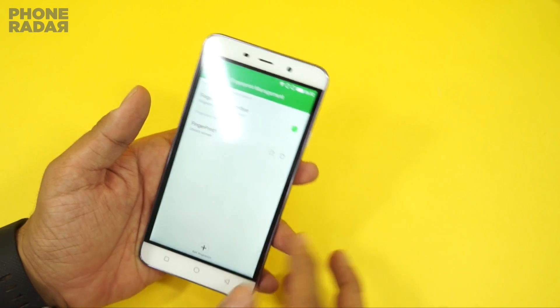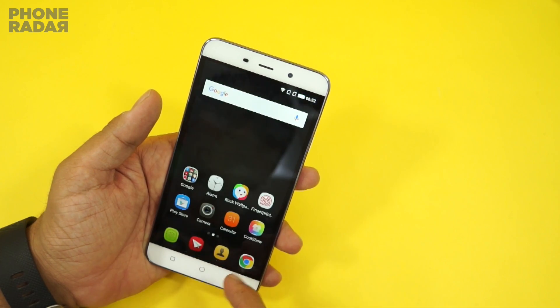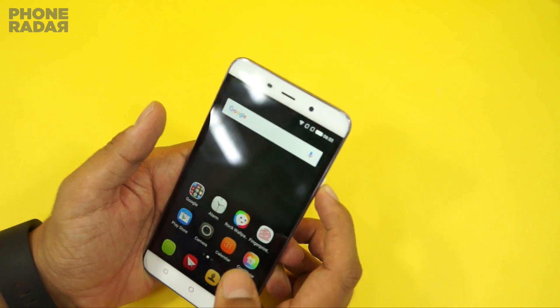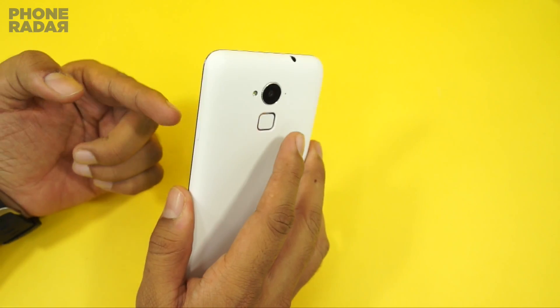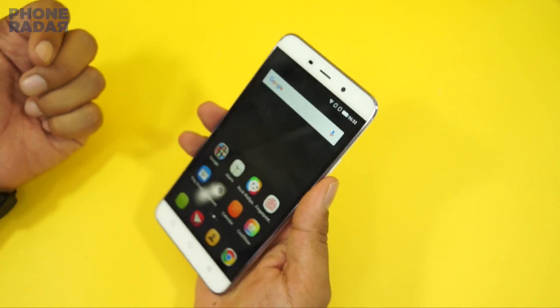Once it's done, you are all set. Next time you unlock the device, you have the option to unlock it with your fingerprint, your PIN code, or any other password you have set up earlier.